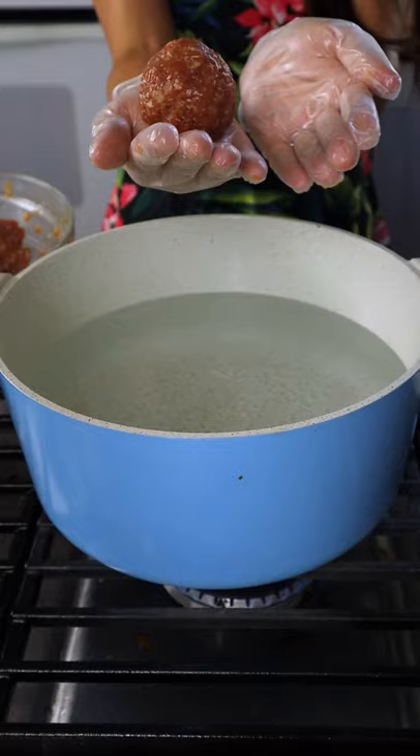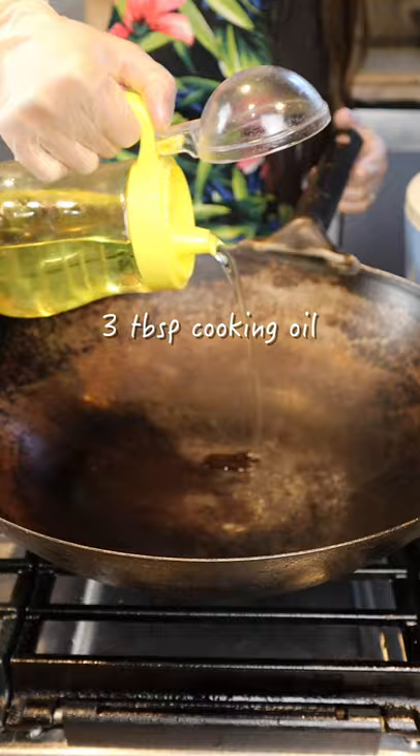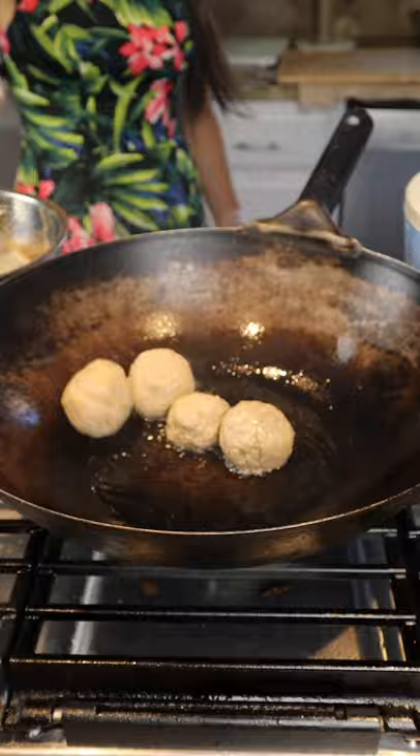My secret to make meatballs very tender inside, according to my grandma, is to boil them first. Then brown them outside in the cooking oil.